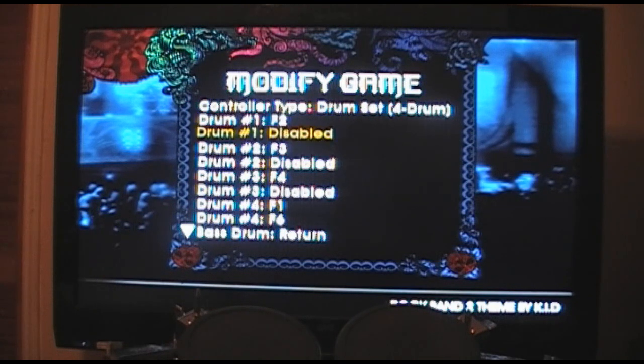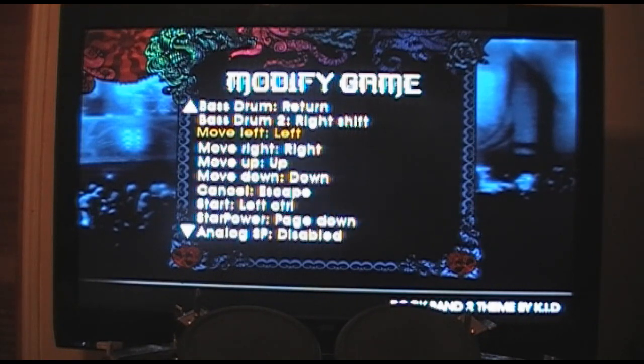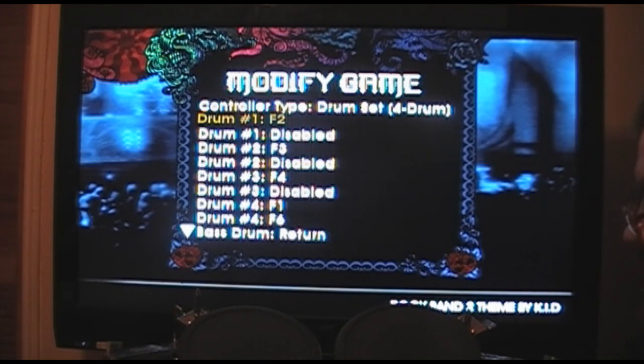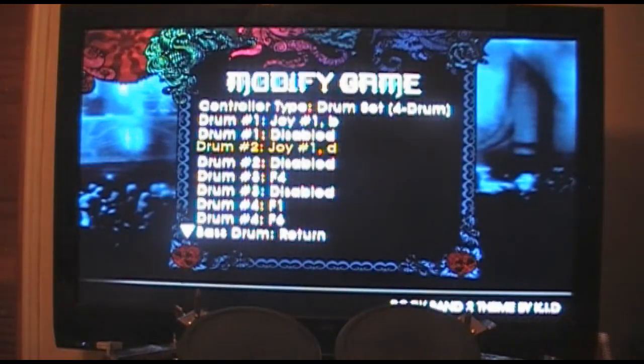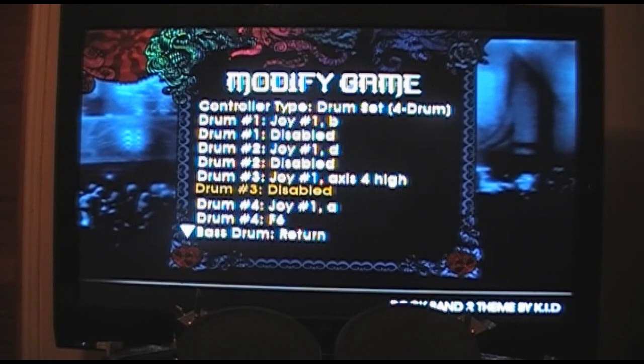Drum 1 is red, drum 2 is yellow, then blue, green, and kick. Hit enter for each one and it'll tell you to hit the drum or press the button. Hit the red pad — done. Yellow — done. Blue. Green. If you have the World Tour kit with the orange cymbal, you can actually assign that to blue as well, so you can use both blue and orange for blue. Then assign your kick drum.